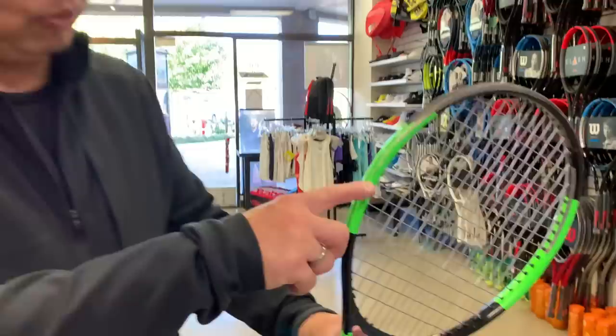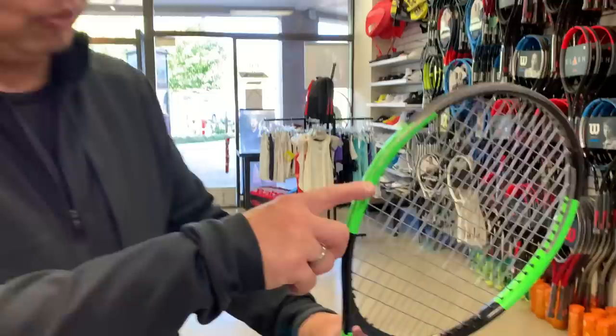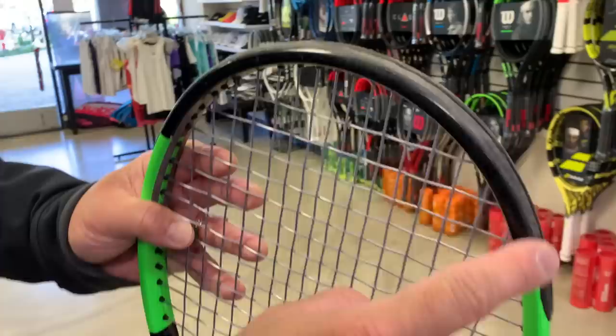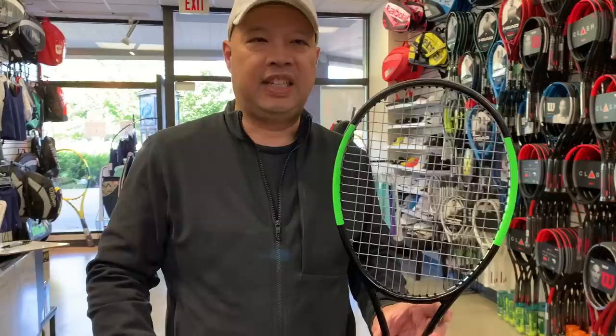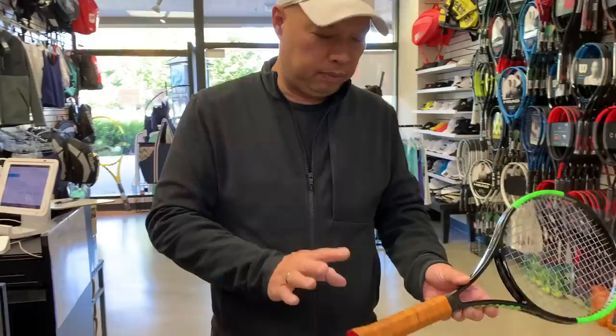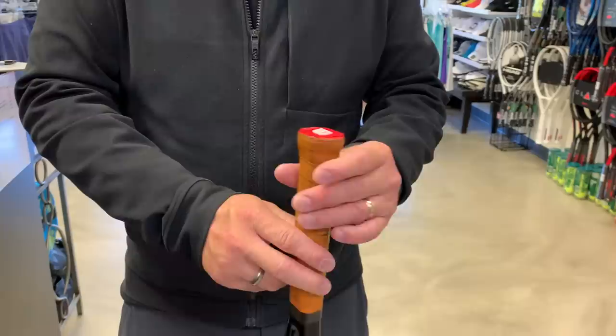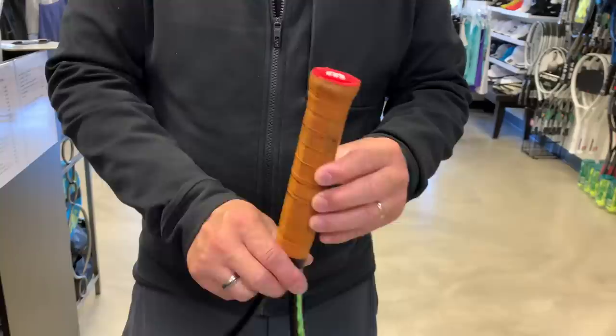You can tell it's pretty worn — scraped up here into the head guard. This is the old V6 paint job, so Sandgren is probably already on the new V7, but it's still an H-22 racket. Sean told me he put the current grip on it because he actually used it, and because it was shipped to him without a grip. That may change certain weight measurements, but this is what we have to work with.